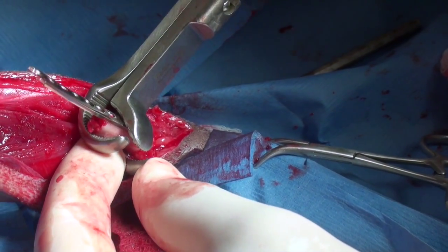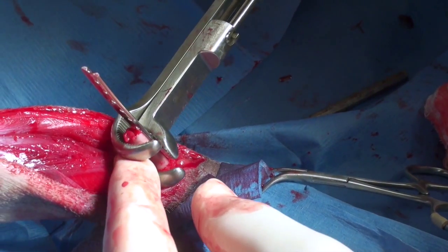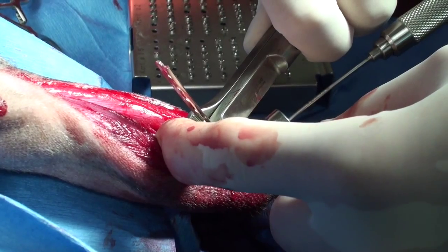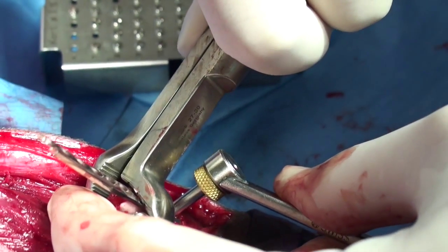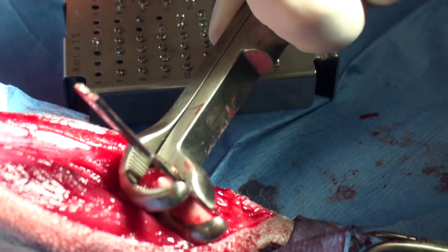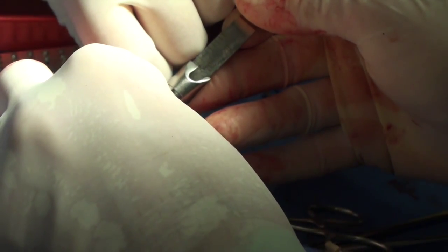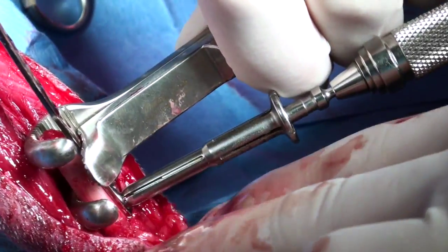Once this first hole is established, we can proceed to the rest of the holes and make it really easy. Once the first hole is done, we're pretty much done. We want to proceed with the first hole now. The first screw is already in position.